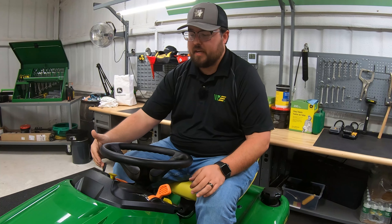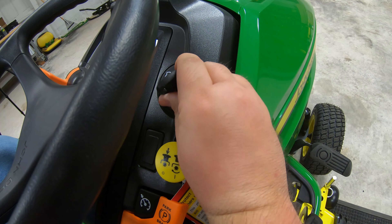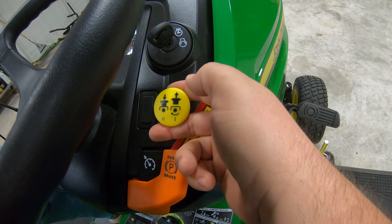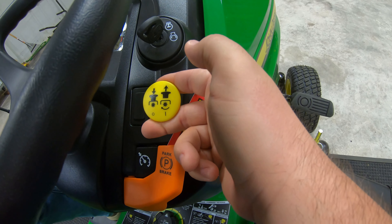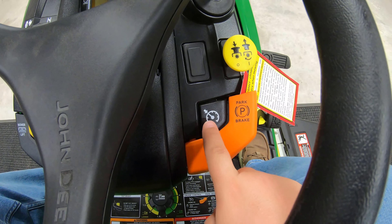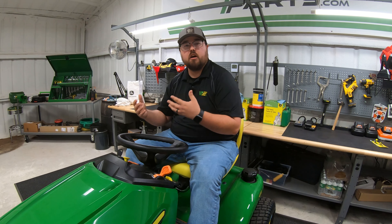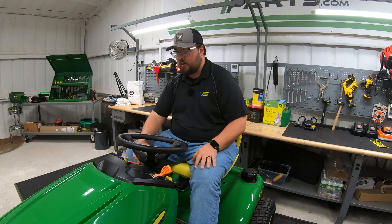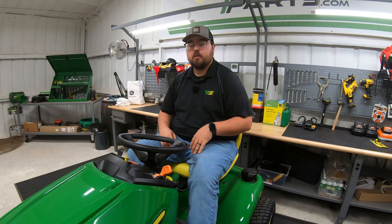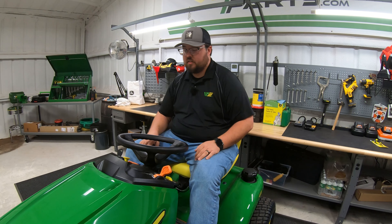Over here to the right, we have our key switch, which has a lights position, an on position, and then start all the way to the right. Right below that is our PTO switch — pull out to turn the blades on, push in to turn them off. Below that is our cruise control button. Once we get to the speed we want, we hit this button just like in most cars, and it locks the mower into speed. To disengage cruise control, we can use the brake on the right-hand side or simply hit our reverse button.